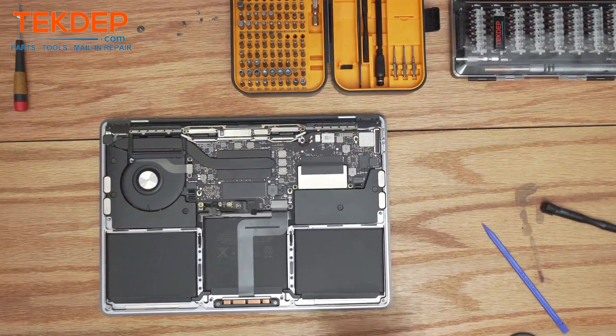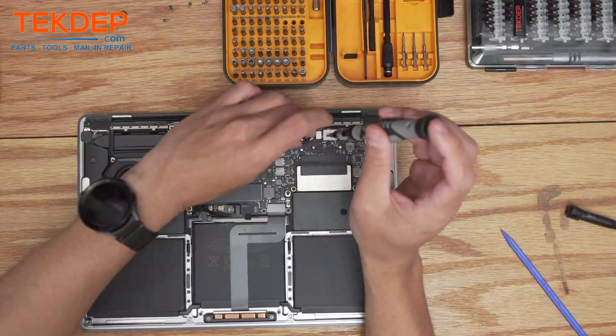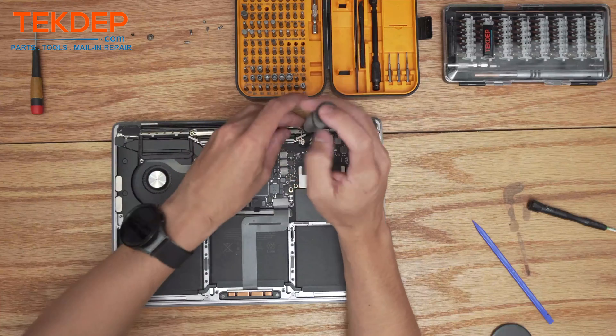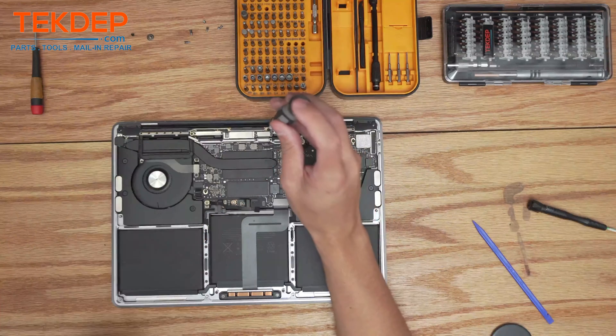Now that we've disconnected the battery, using that same T5 bit we're going to remove the screw that holds the wi-fi cables in place, as well as the screws that hold the wi-fi assembly and LCD assembly in place. This is a T5 screwdriver.